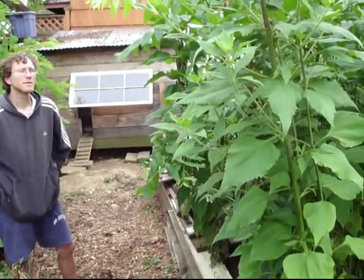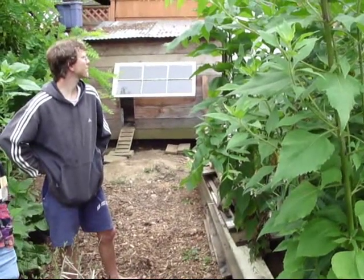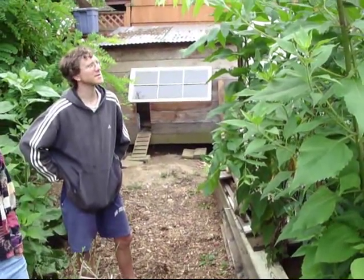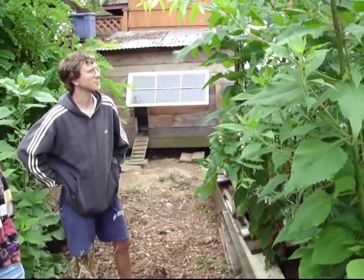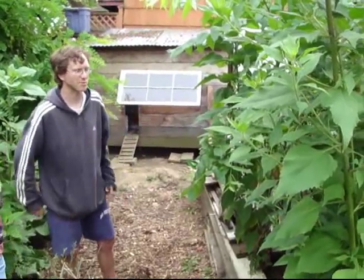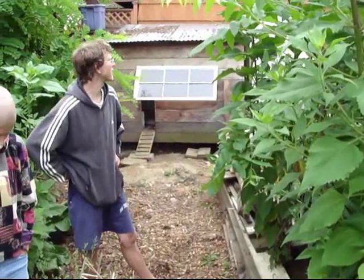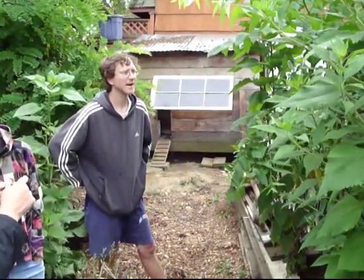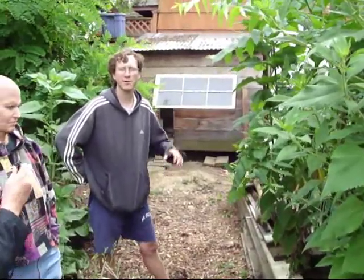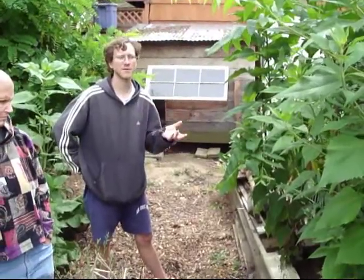How many pounds of food do you suppose you got out of this little patch right here? Well, from the literature, one plant is supposed to be able to make up to eight to ten pounds of roots in a season. I'm not sure how many square feet that is, but I think easily we get a pound or more per square foot back here, so this is probably a good sixty pounds. We could start harvesting as early as now — they're starting to form small tubers. It's obviously not going to be as efficient; if we left it we'd get a lot more yield than if we eat it now.